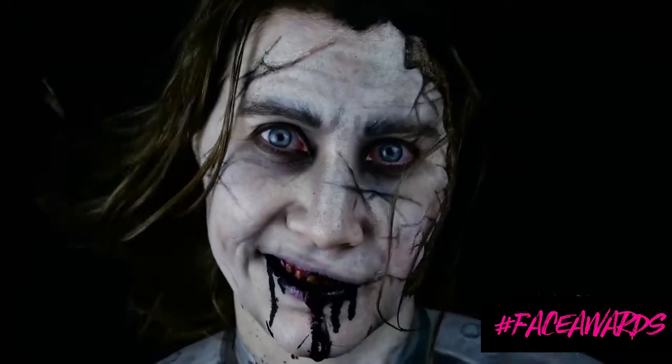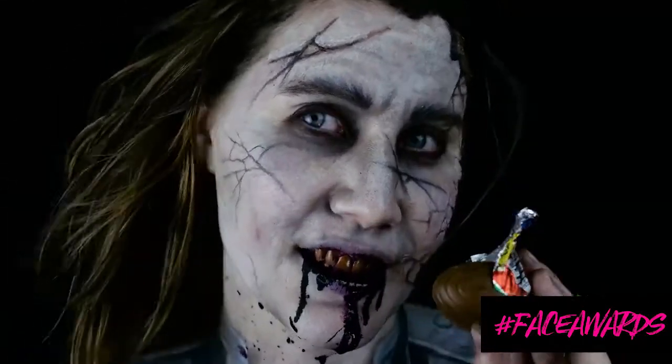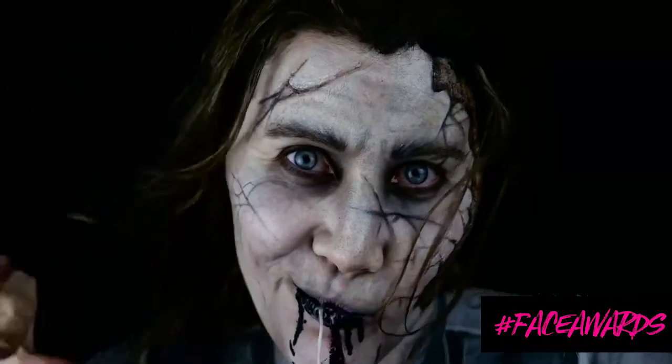What's up makeup minions? I'm Kim Whitty from Whitty Artistry and welcome back to my YouTube channel. If you are new here, please hit the subscribe button below to become part of the Whitty Artistry family. I have transformed into Captain Salazar from the most recent Pirates of the Caribbean movie for my entry into Nick's Face Awards. So let's get started.